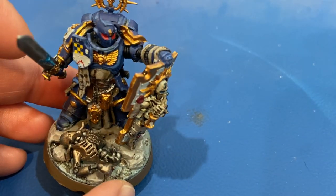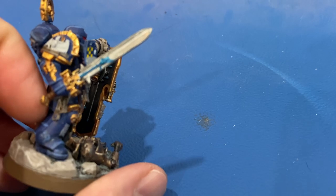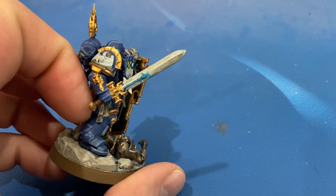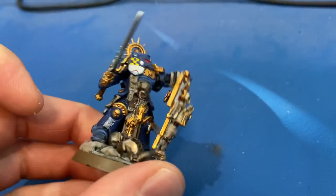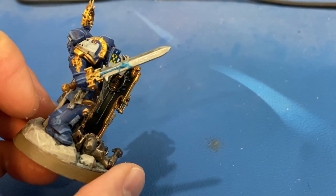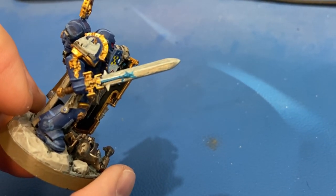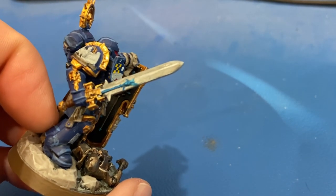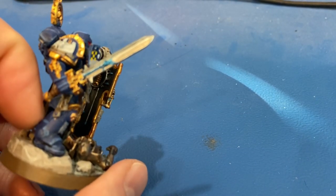On his sword, I tried to do a glowy effect of a power sword — you can see the light blue lightning charge there. It didn't come out very well, but it was my first attempt. What I did was layer Thousand Sons Blue repeatedly, and on the tips where it's a little lighter I used White Scar for the initial outline, then went back over it with a light coat of Thousand Sons Blue to give almost a glaze effect. Tone-wise it worked out, but shape-wise I'm just not good at free-handing at all, but it was worth a try.